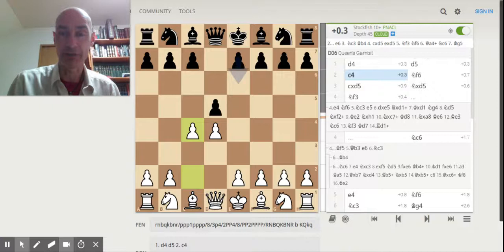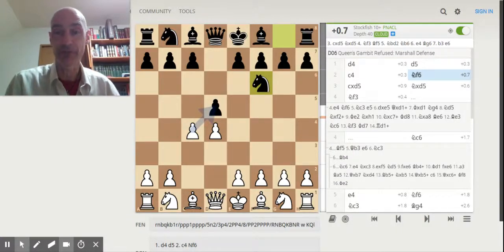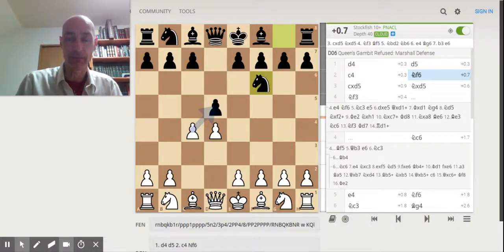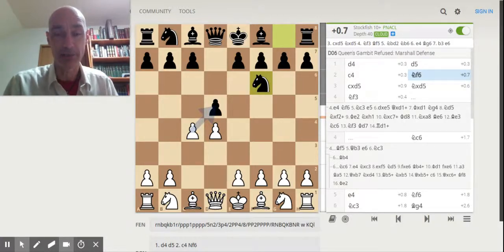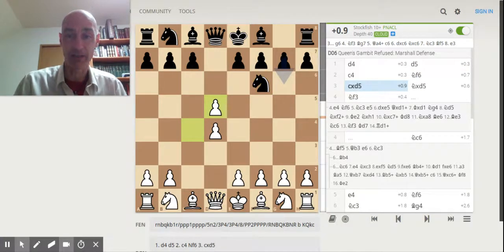After these signature opening moves d4, d5, c4, I was somewhat dismayed to see my opponent move out the king's knight to f6, ushering in the Martial Defense — an opening defense by Black that is not highly recommended and you simply don't see it at higher levels. However, if you as White playing d4 and c4 are confronted with the Martial Defense, here is what to do: simply take that d-pawn.